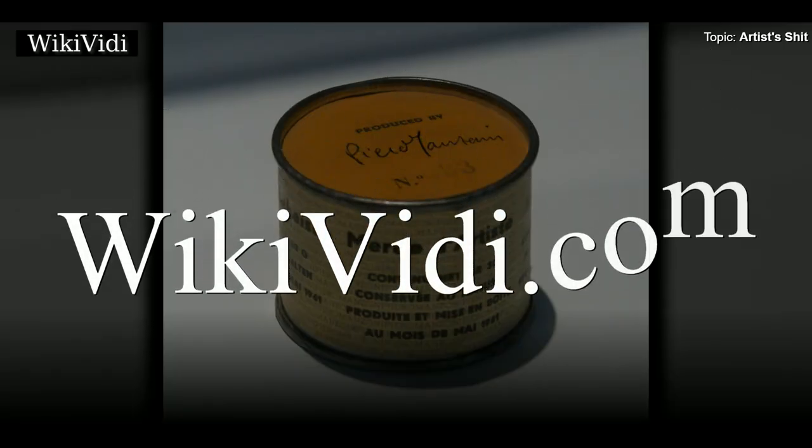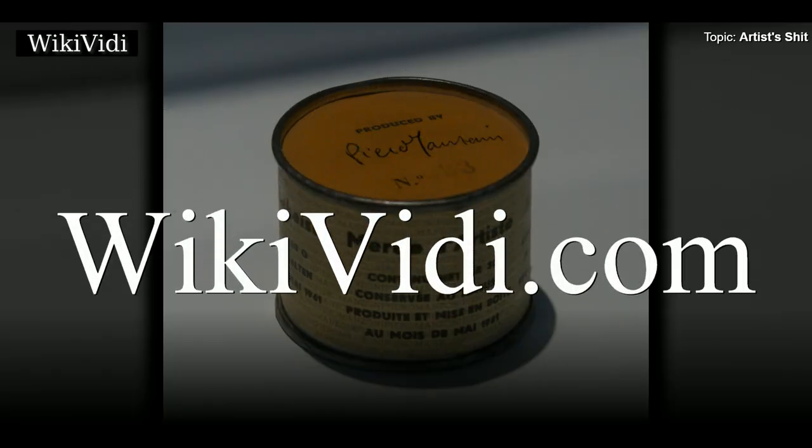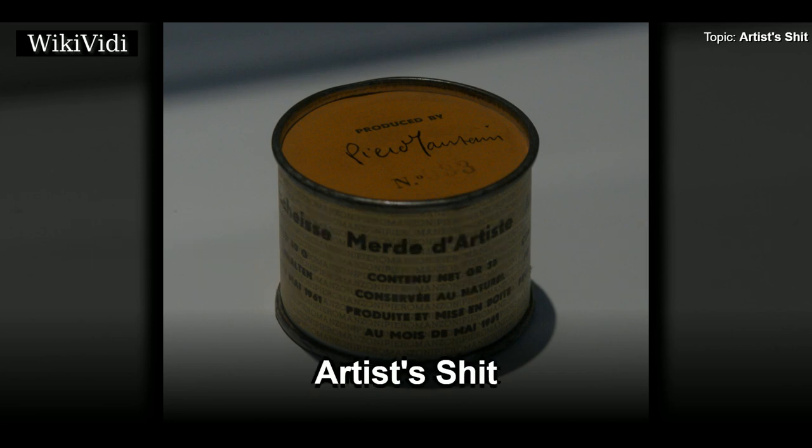A Wikivide Documentaries production. Artist's Shit.